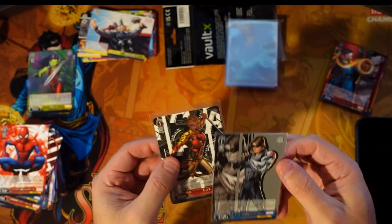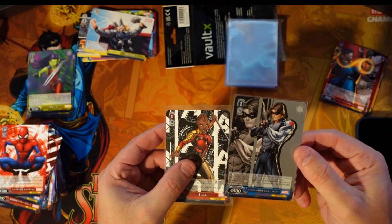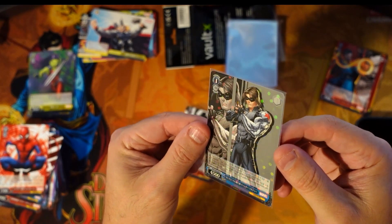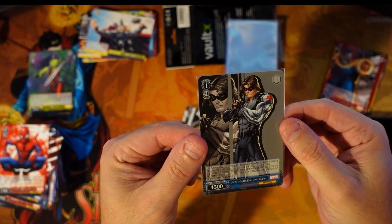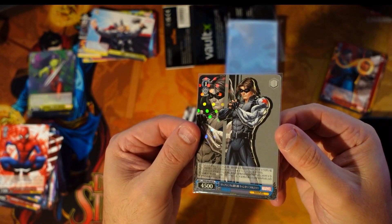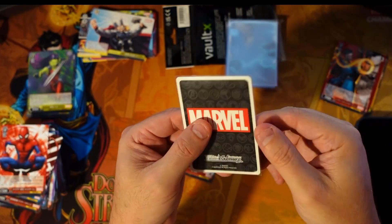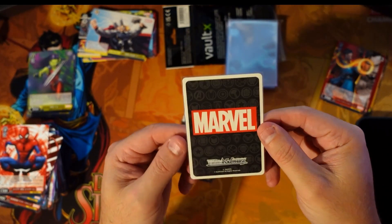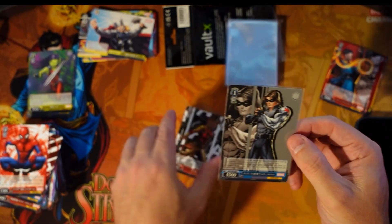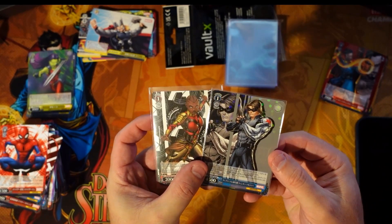These will both go in the Vault X binder. But I think this is a great product if you're looking for a Pokemon or trading card sleeve, just because of that nice slim fit — keeps it nice and close so you get a beautiful clear view of the card, and yet it's protected on both sides. Protection of the cards makes a huge difference.